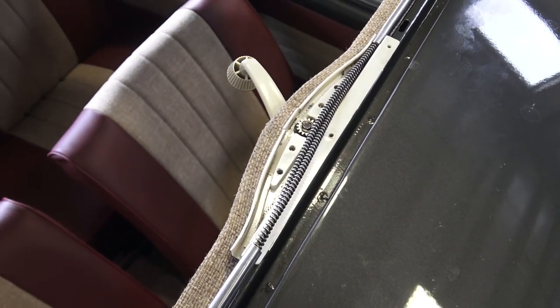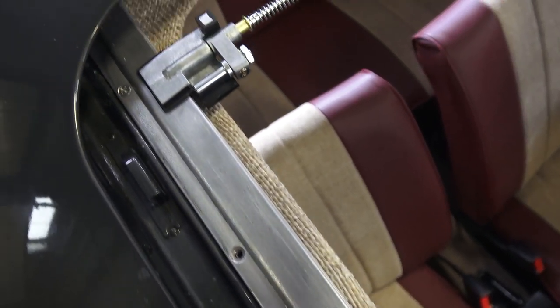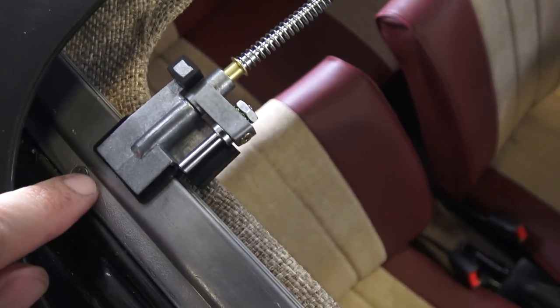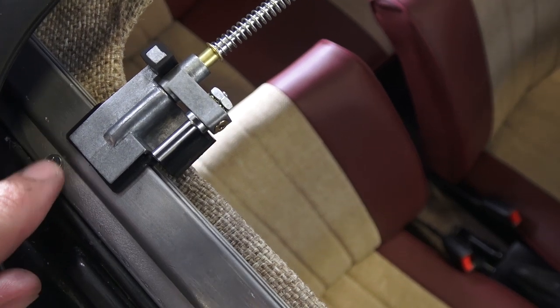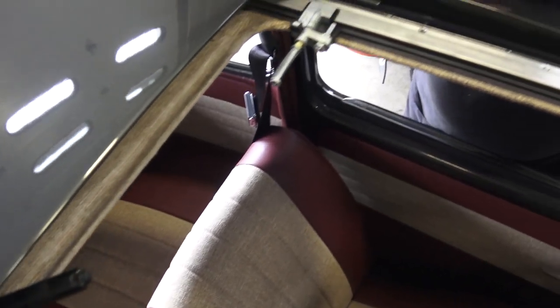We put our gear plate in, got our cables through the J-tubes, and then through the rails. Make sure your rails are all screwed down and position your sliders accordingly — from the screw to that corner of the slider — and we're going to adjust those later.